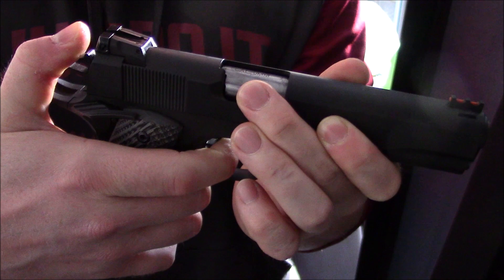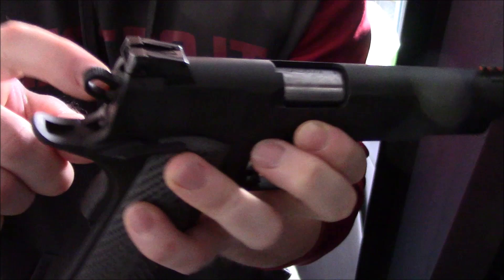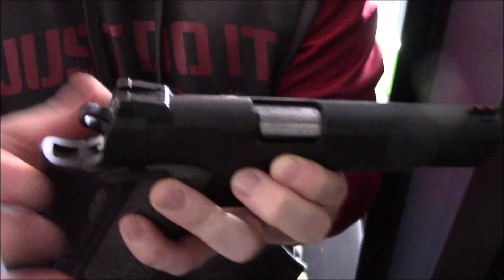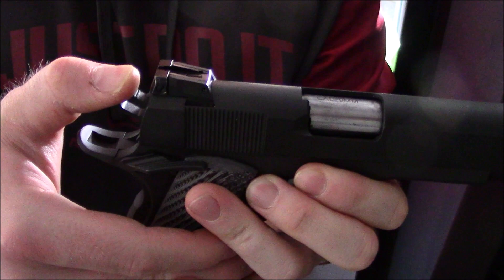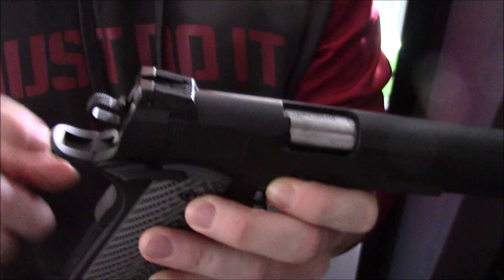Now you have it - one in the chamber and uncocked. But since the hammer is right up against the firing pin, some say that if it gets bumped or you drop it, since the firing pin is right up against the bullet, it could discharge. There's a feature on the gun where you can cock it just a smidge - it's not halfway, but it lifts the hammer off the firing pin so it's not up against it anymore.